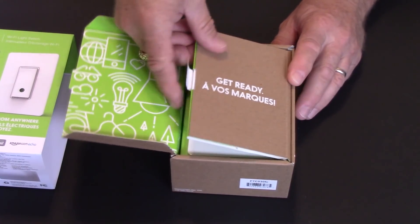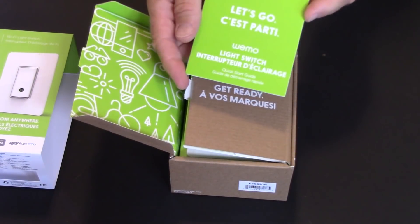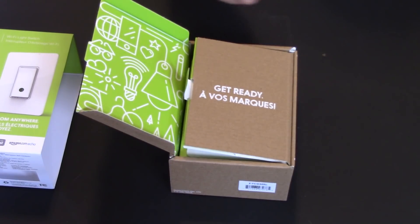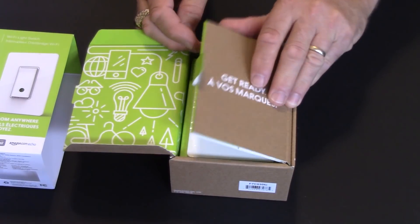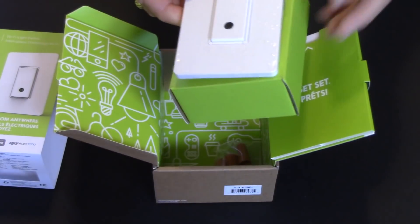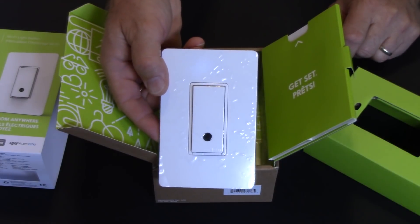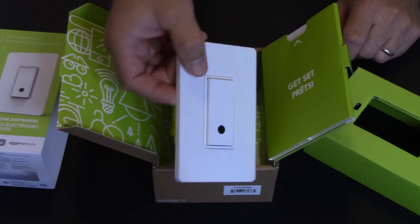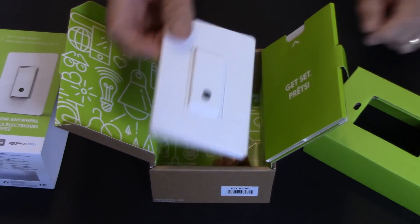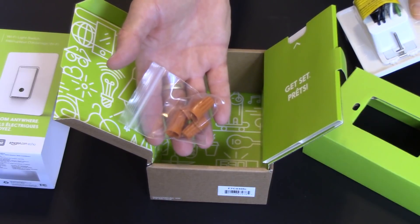Inside the box is the literature — a get started guide that lays out about five or six easy steps. Here's the switch device itself. It's got a screwless snap-on plate, though I'm sure it can be used with regular plates as well. And a package of wire nuts. That's about it for the contents of the box.